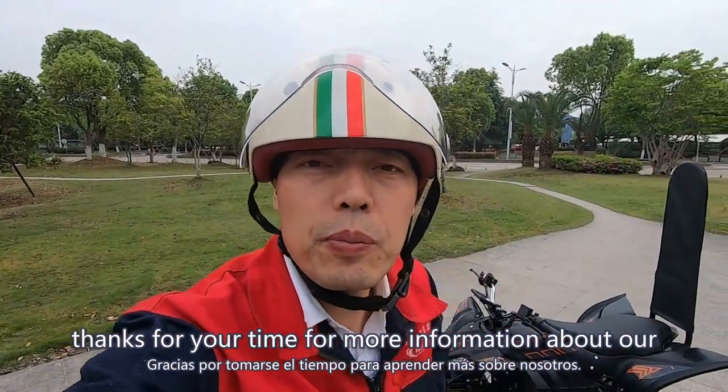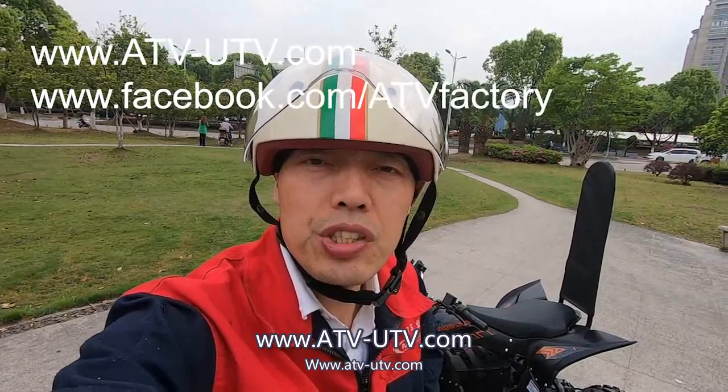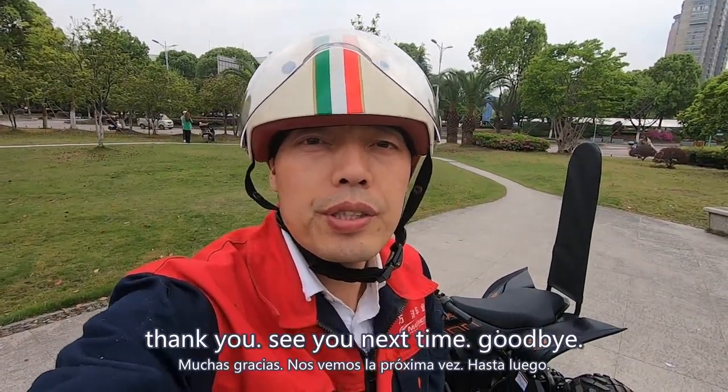Thanks for your time. For more information about our ATV, please visit our company website at www.atv-utv.com. For the latest price, please email us. Thank you, see you next time, goodbye.